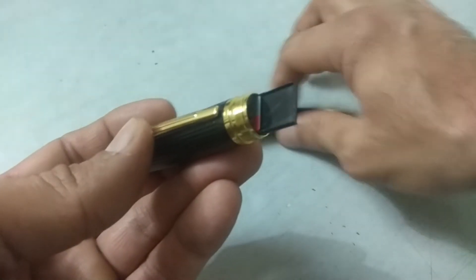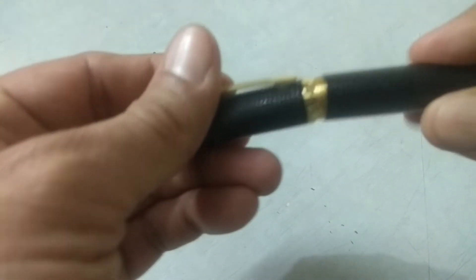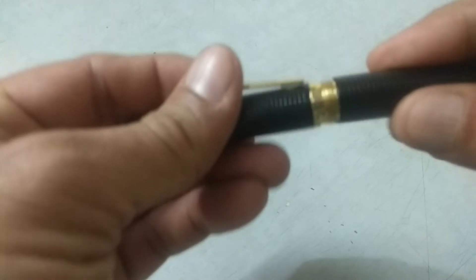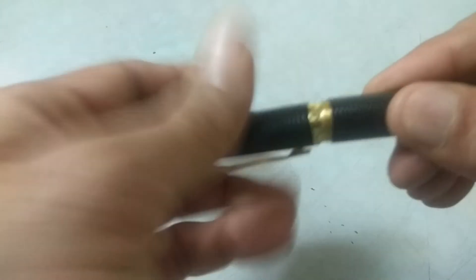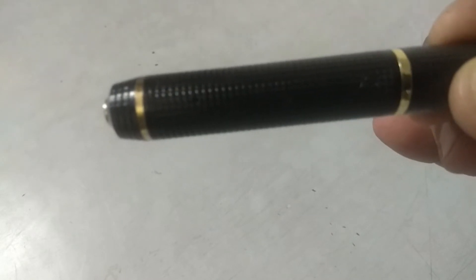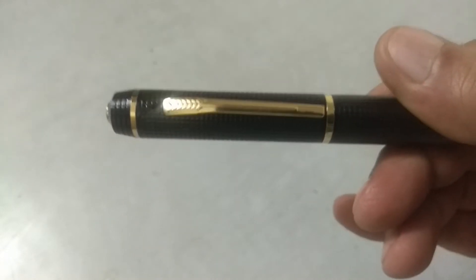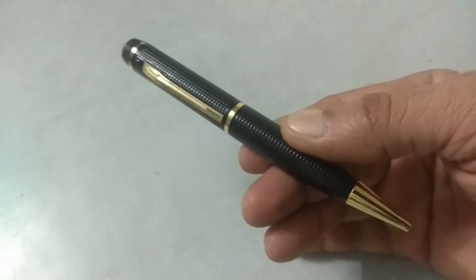It has an inbuilt chargeable battery which can supply power for up to an hour or more. The battery can be charged by connecting to the charger or by simply plugging this device to the USB port of your PC. You need to connect for around 3-4 hours initially for the battery to get fully charged.